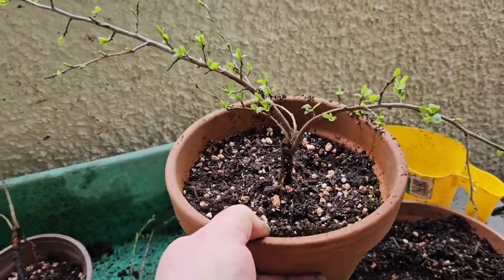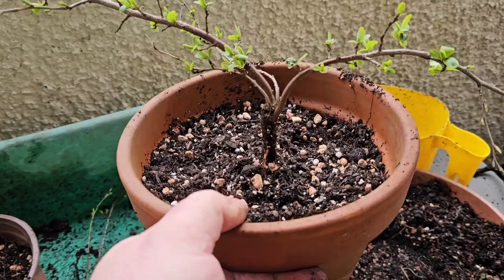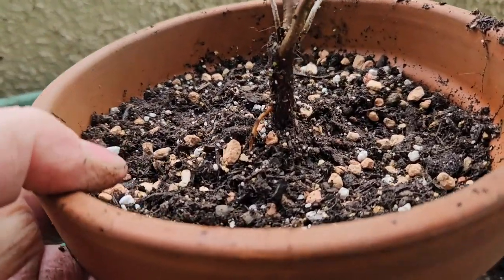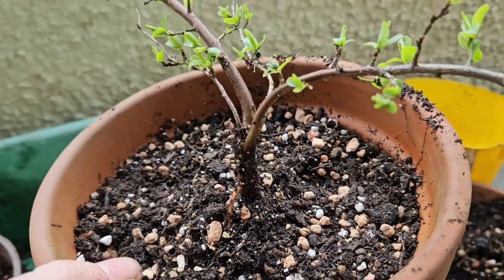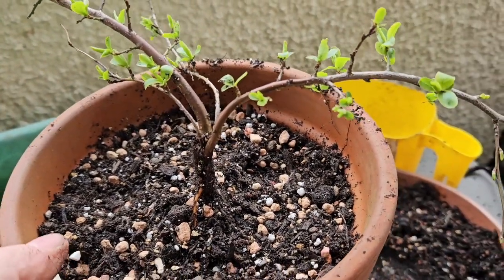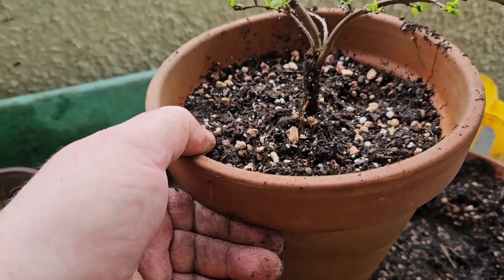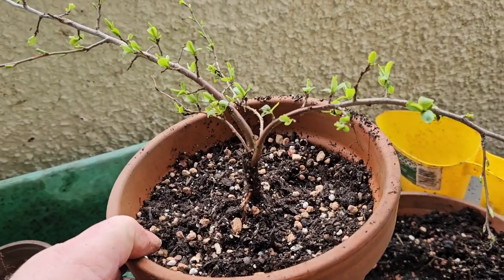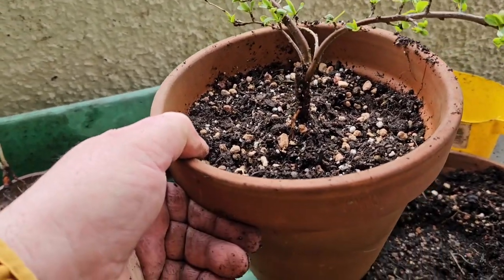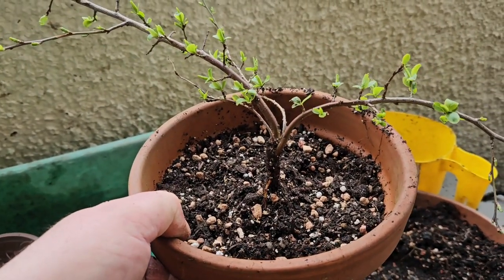Alright, so that one's potted up. It's quite long. There's still a root popping up above the surface — I'll leave that for now and see what happens. I'll just let that grow in for a bit, maybe try and wrap some wire around it and give it some direction. I might do some pruning on it, but for now I'm just going to leave it and let it settle in and grow.